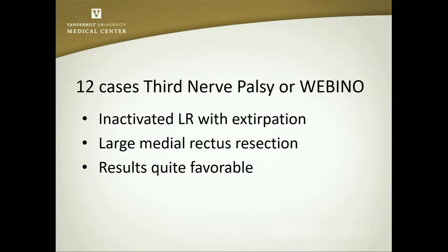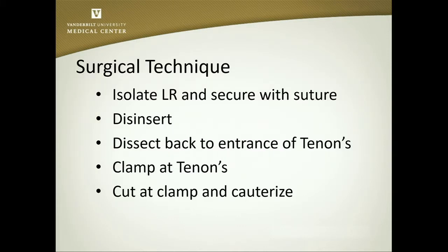So one of the things we started to do is to extirpate the lateral rectus — just like if you had extirpated the inferior oblique — dissecting it all the way back to where it enters the Tenon's capsule, trying to get it completely off of the pulleys, and then combine that with a medial rectus resection. I like those results better than simply putting the muscle on the periosteum. So we isolate the lateral rectus, secure it with a suture, then disinsert it, dissect it all the way back to the entrance of Tenon's, and then clamp it there.